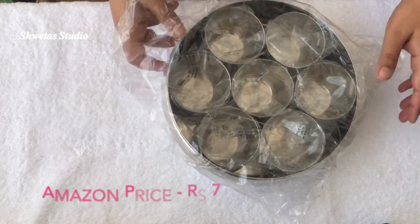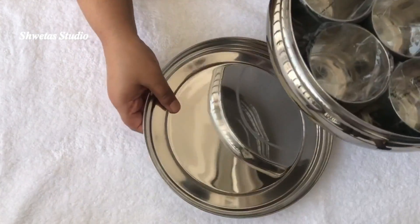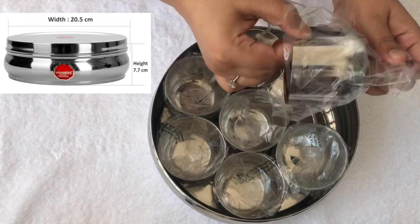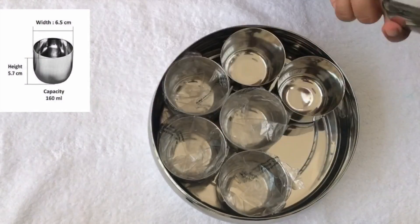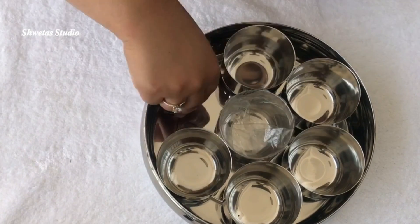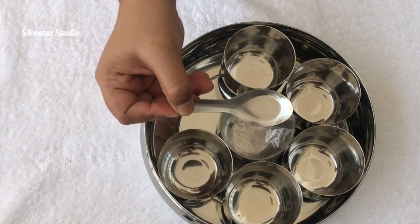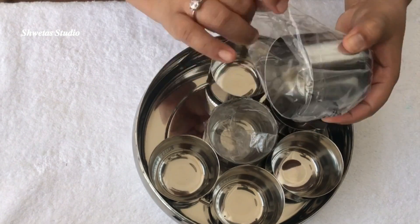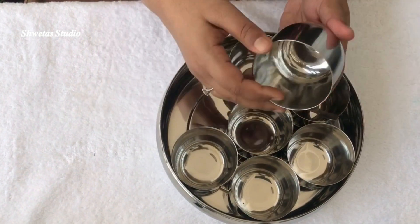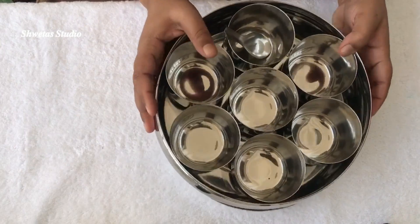The steel one also came very nicely packed, and I'm highly impressed by how they packed each item individually to avoid scratches during shipping. There are different sizes available — you can buy as per your need. This one is good for a family of two to three members and the spices will last for at least a fortnight. It also comes with a small spoon with nice depth to hold the spices.